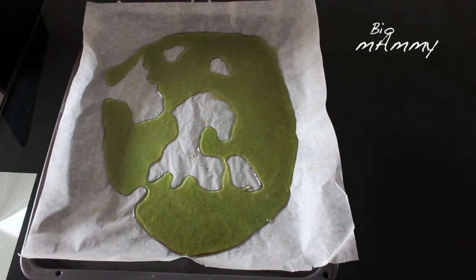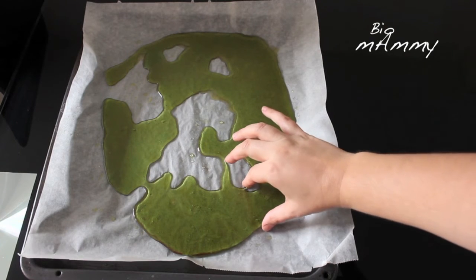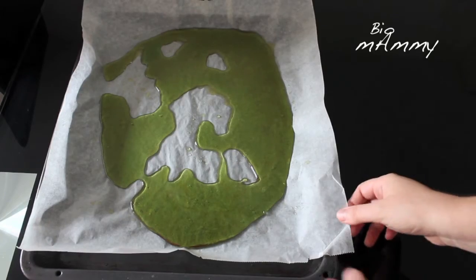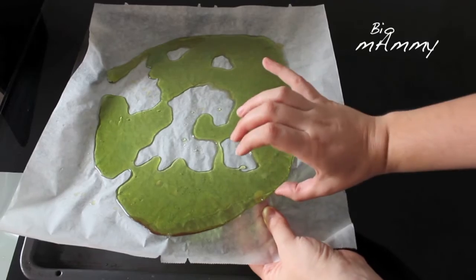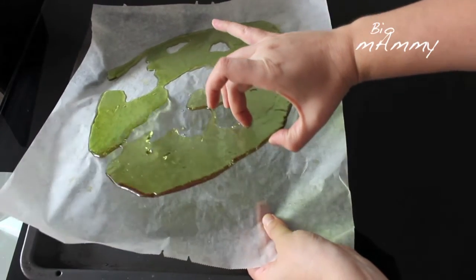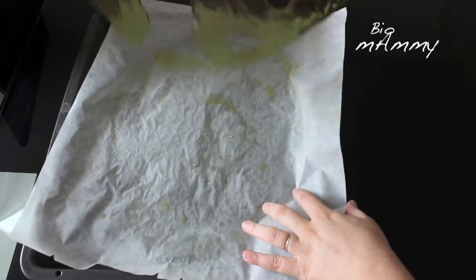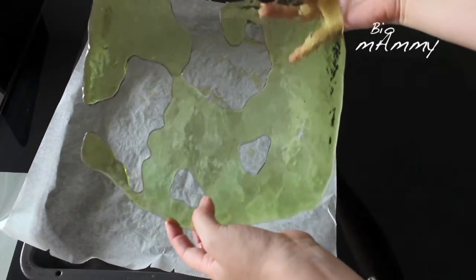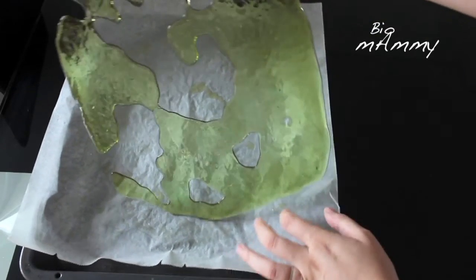Guys, I had to redo it twice. The first time it remained very soft — I left it 40 minutes the first time and it wasn't that good. So this time it stayed over 1 hour, about 1 hour and 10 minutes. Here is the result! When I poured it the second time it made this hose shape here — I was trying to put it back but it didn't work.